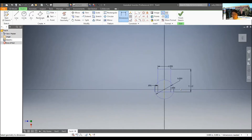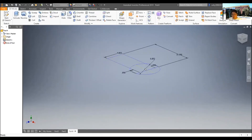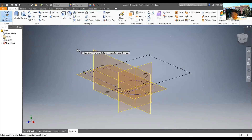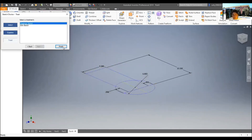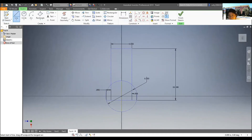A reminder: once you finish with construction lines, make sure to draw actual solid lines over them. Construction lines are imaginary — the computer doesn't recognize them as actual geometry. Always draw physical solid lines on top of them so the program can use them. Now that we have this, extrude it.